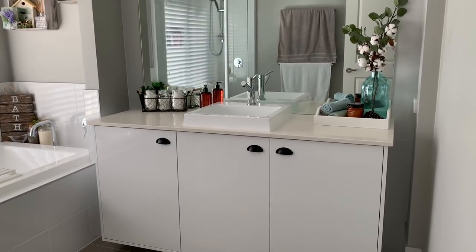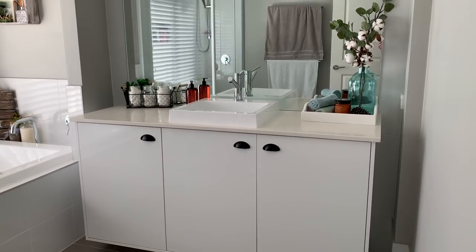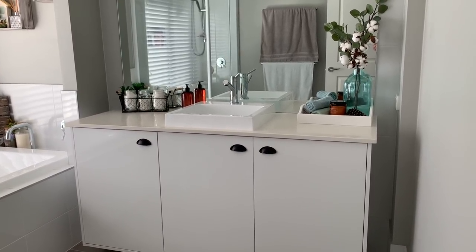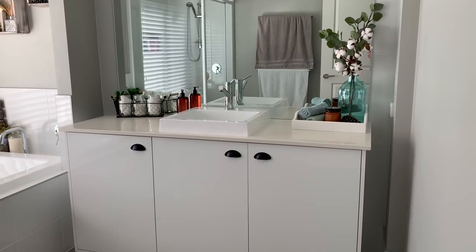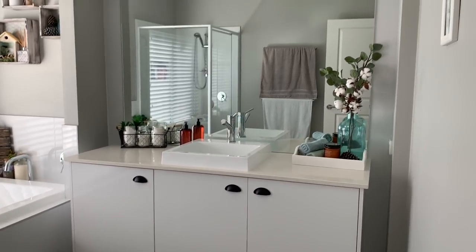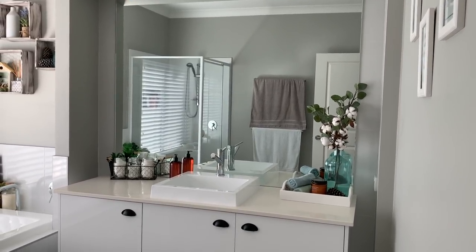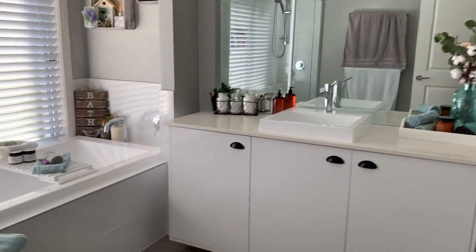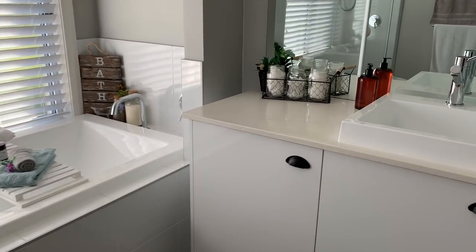What I've done with the cabinet — I've actually just switched out the handles. I used to have some chrome square handles on there, so I've switched them for a more farmhouse style of handle. Then we've got a bit of decoration on the vanity itself, so I'll take you a bit of a close-up of the stuff on the vanity.